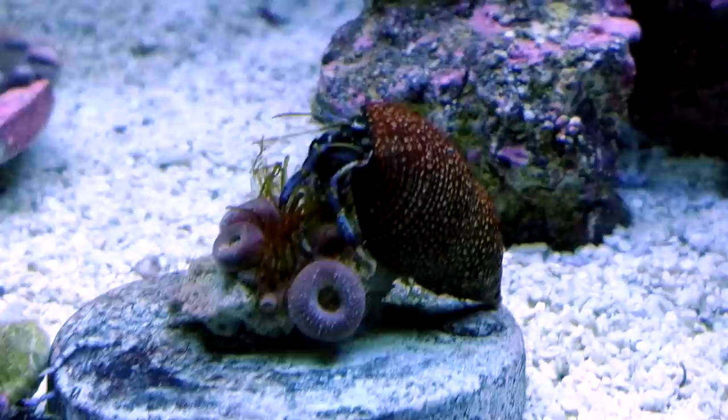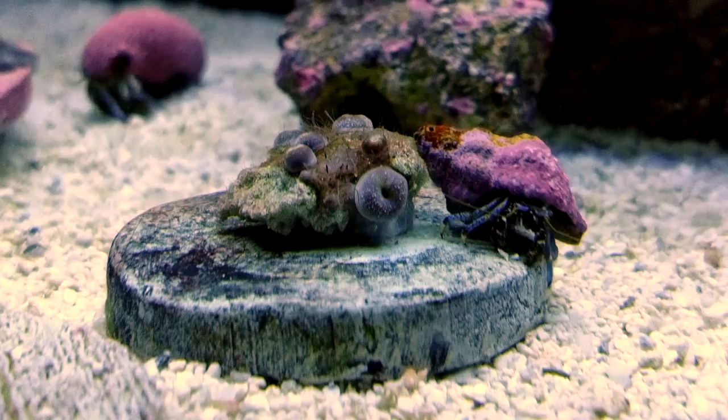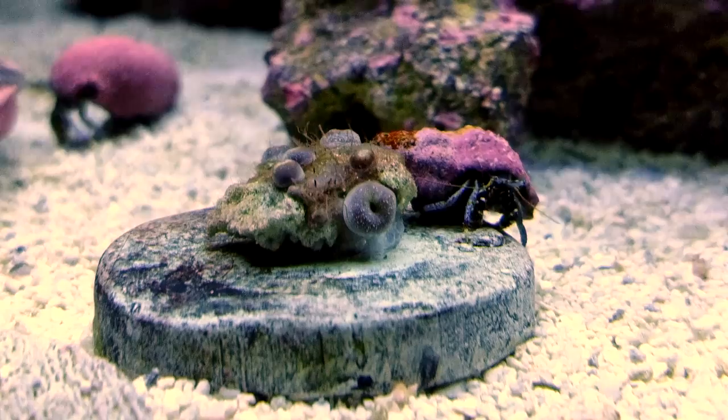You can see here this little guy is taking care of business. I put these frags at the bottom of the tank and within one day they just vacuumed off all the hair algae — did what they were supposed to do. So Blue Leg Hermit Crabs, in my opinion, are the number one cleanup crew member that you should have.